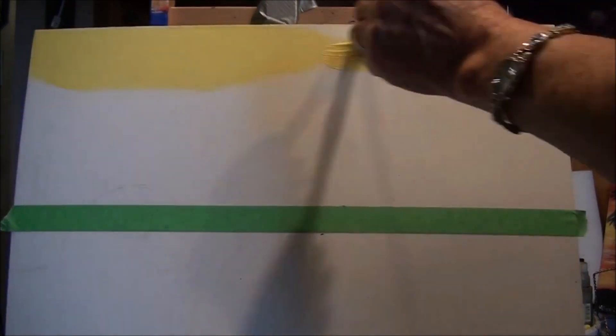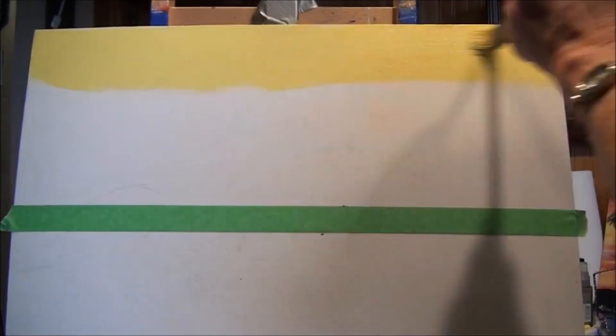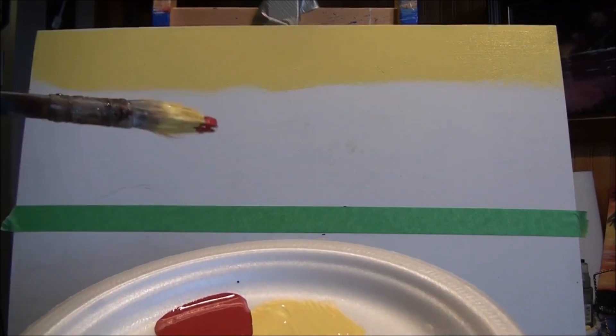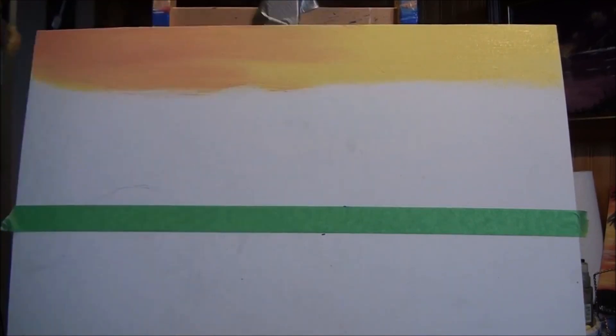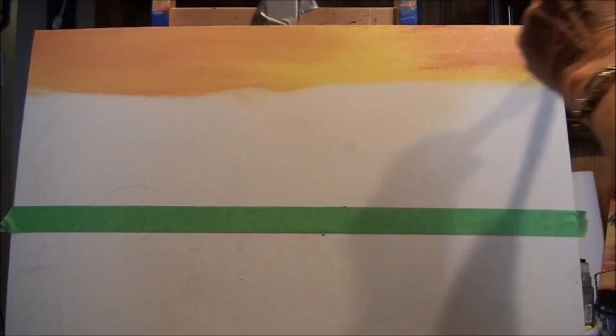Now we want to work wet on wet because everything will blend so nicely. Just put your yellow paint down there, and this time you're going to add a little bit of red — just use the corner of your brush anywhere at all, not too much. Using the corner gives you a little control. Add a little bit of red up here and see how it's blending nicely because it's all wet. If that yellow underneath was dry, the red would just cover it up — it would just be red on top and the yellow would be all gone.